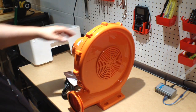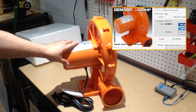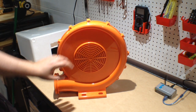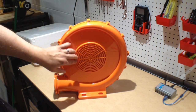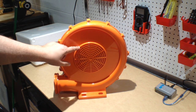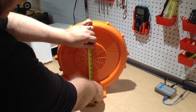So what this is, is an inflator for a bounce house. This is a one horsepower motor. Obviously, this is the intake here and this is the exhaust. Let me get a ruler. This opening is about six and a half inches.